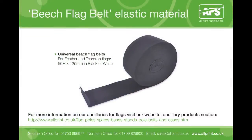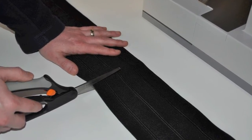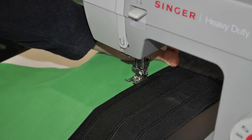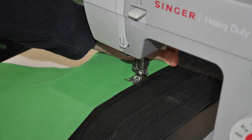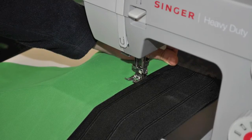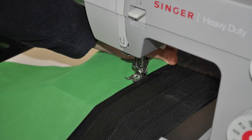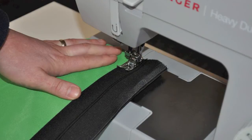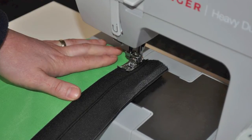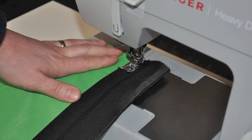For fixing the flag to the pole, we provide our universal beach flag belt elastic material. Cut the beach flag belt to the length of your flag, then line up the belt to the top edge, overlapping the flag fabric by 10mm into the belt. Single stitch one edge of the belt onto the long pole edge of the printed flag fabric, stitching all the way to the bottom of the flag. Now fold the belt in half as shown and double stitch the remaining long edge to create a pocket for the pole to slide through.